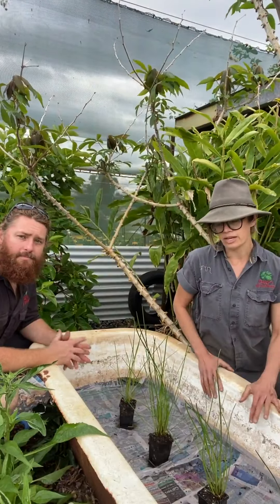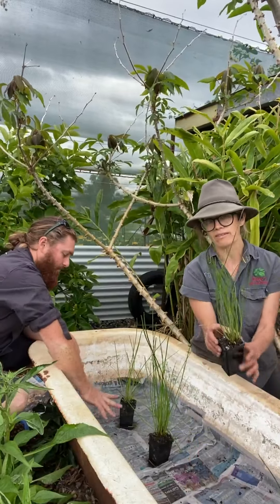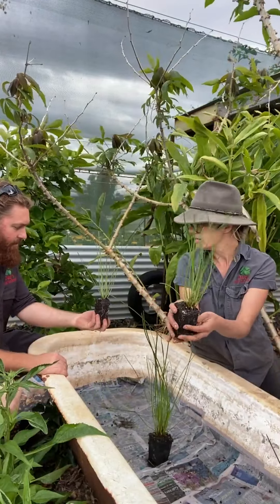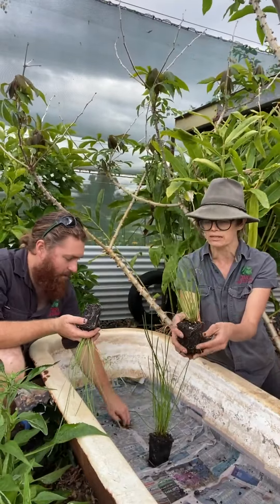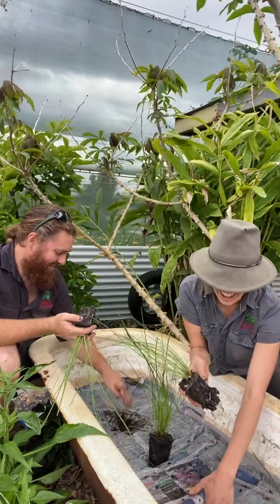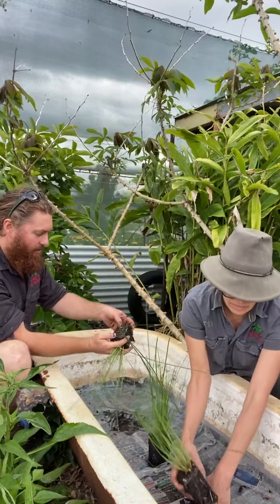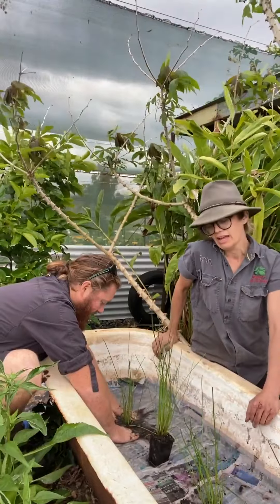We've made some holes in the newspaper where we're going to put the plants, spaced out nicely. When you receive your water chestnuts, we send them out in pots just like this — all you need to do is tip them upside down and they'll come out easily. Make the hole first, get it ready, then you can tease the roots up a little bit. If they're quite root-bound, break the sides slightly, but these are pretty good — they slot right in easily.